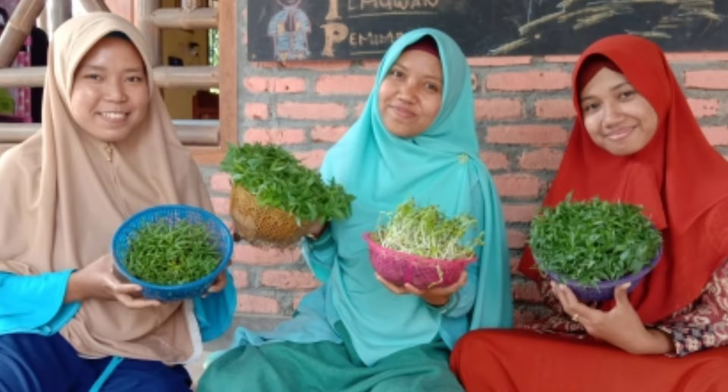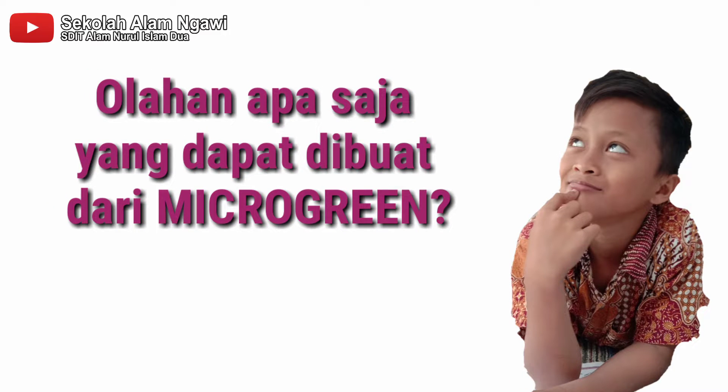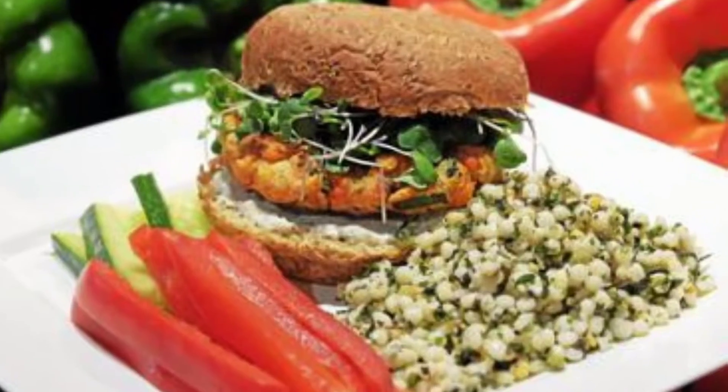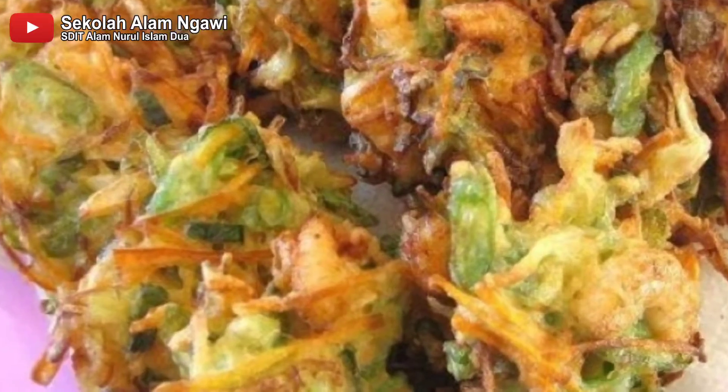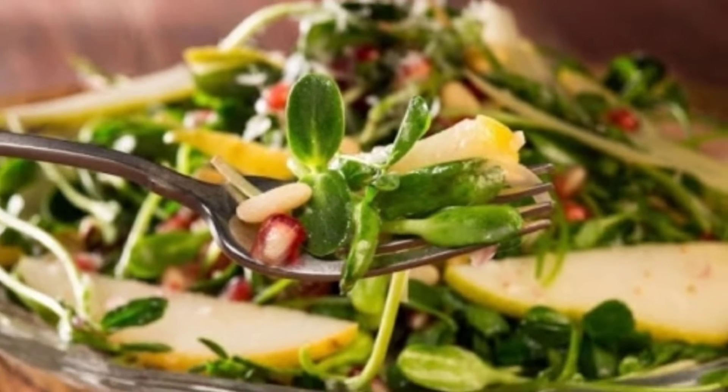Disini sudah ditanam kacang hijau dan kangkung, seperti ini. Olahan apa saja yang bisa kita buat dari microgreen? Di antaranya ada jus, salad, burger, bakwan, risol, dan juga tumisan.